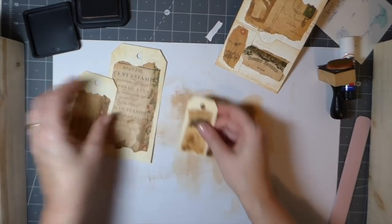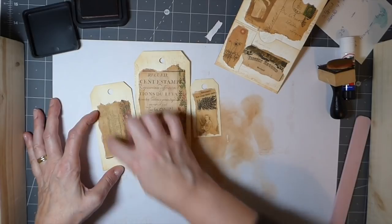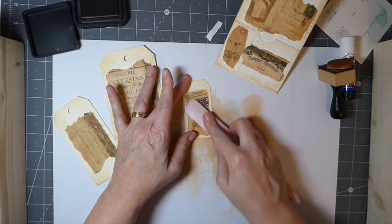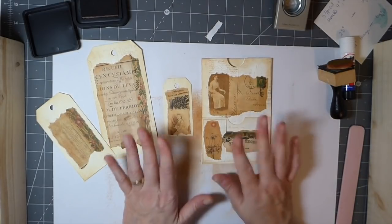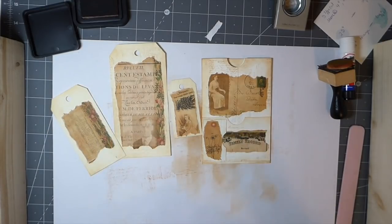Okay, so I'm going to now do some stitching around these. I'm going to have to stop the video here and then I'll do my stitching and come back and tell you what I've done. Then we'll embellish a bit more — in two seconds I'll be back.